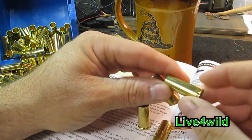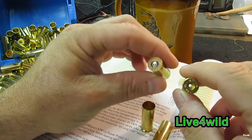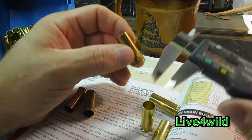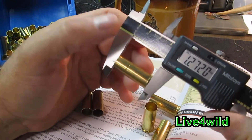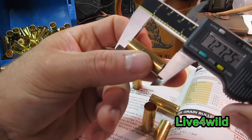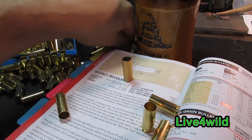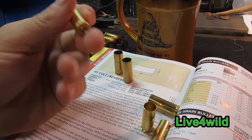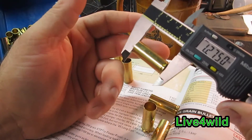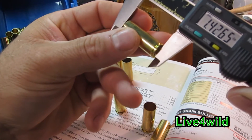But there's no crimps in the sides of this Starline. Primer pockets look good. Everything looks pretty good on them. Let's throw the calipers on them. Here's once-fired Winchester: 1.272. Here's another once-fired Winchester: 1.272, which is under spec, but it's a factory load. And then here is the Starline: 1.275, which is right on the money as far as the case length recommendation.